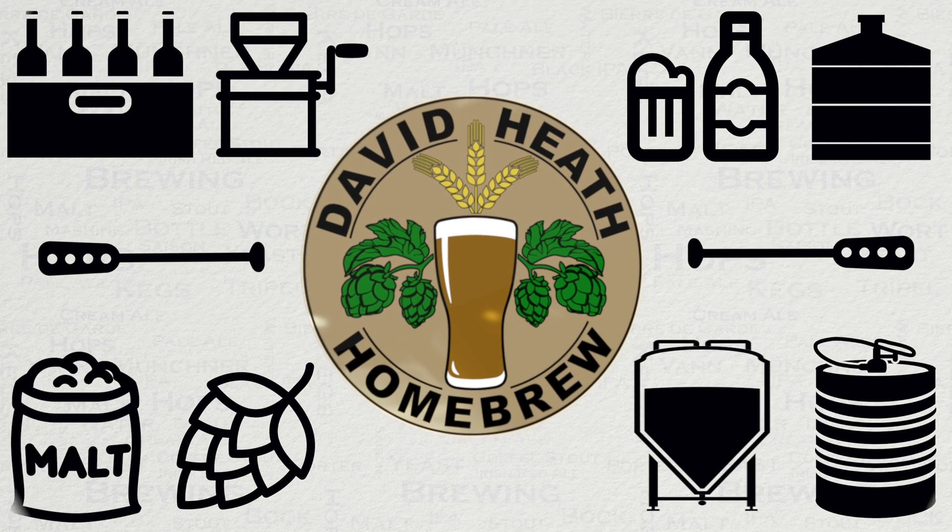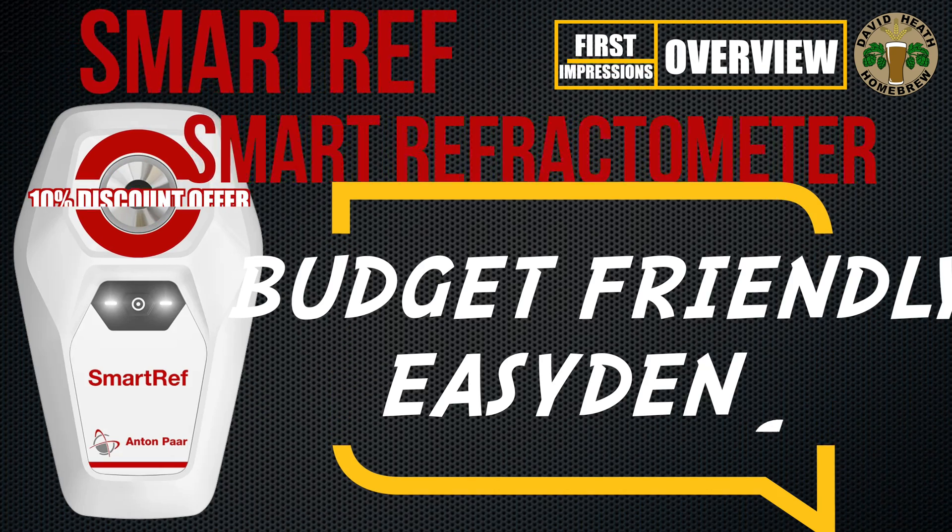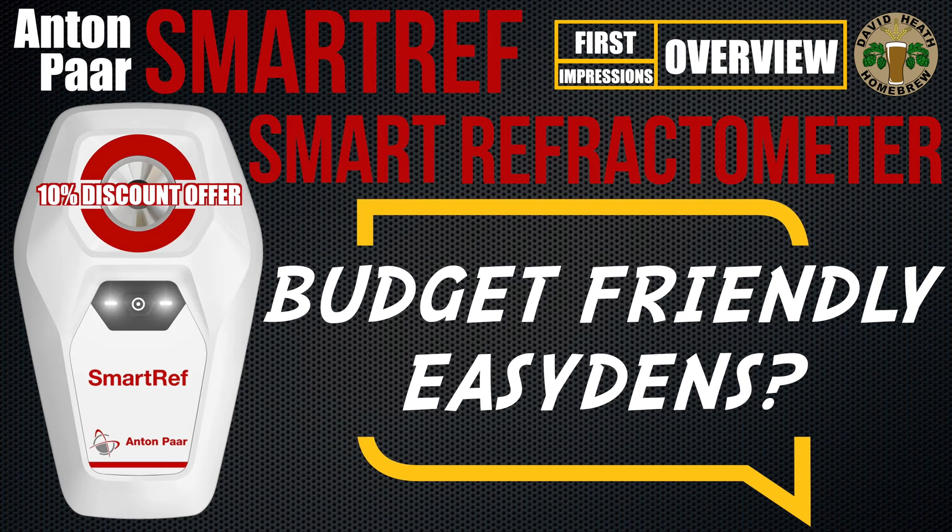Drink beer, it's good for you. Hello and welcome to the video. In this video we will be looking at the new smart device from Anton Paar, the Smart Ref, which is a smart refractometer. So let's get straight into it.